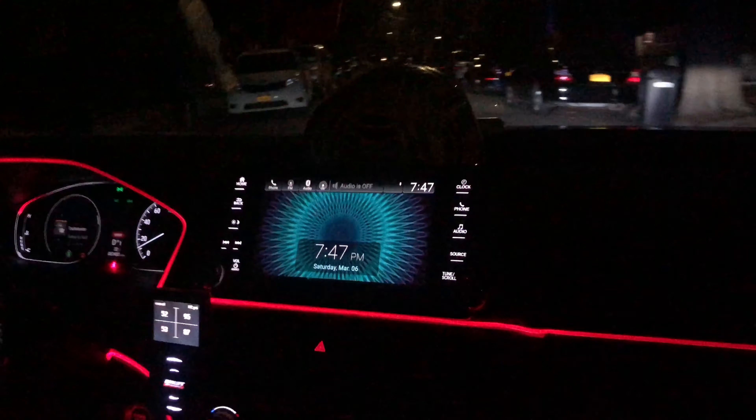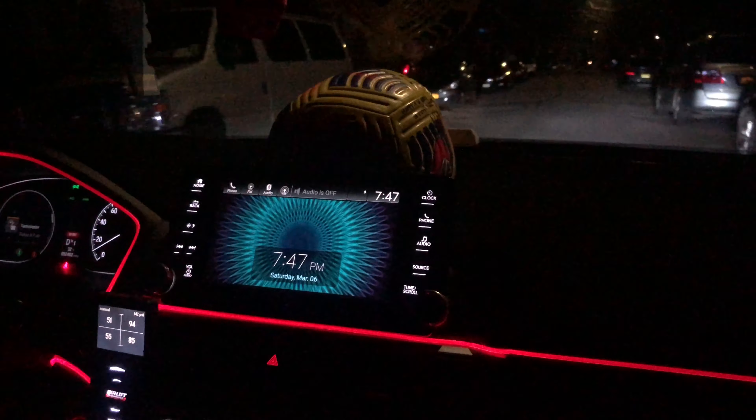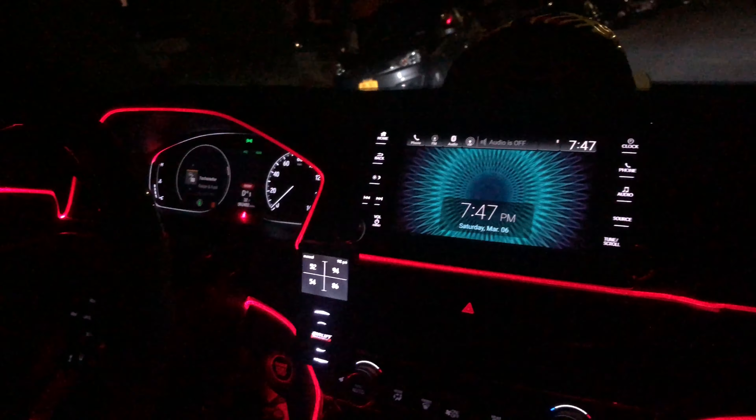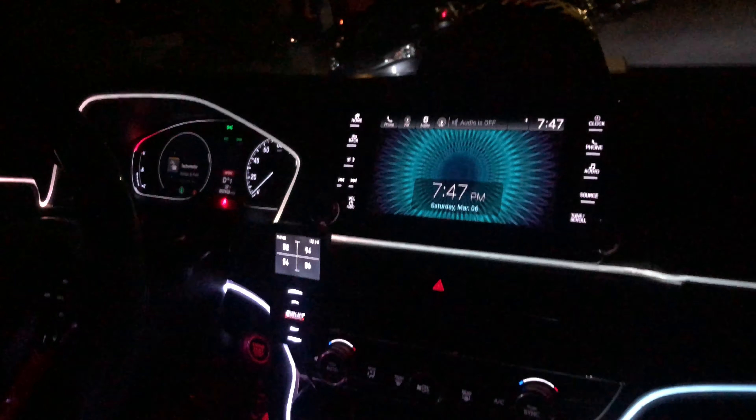It moves though, bro. It moves, man. That's nice. This is dope, bro — you've got all the lighting set up and everything, it's nice. Thanks for watching. If you haven't subscribed yet, please do so. If you are part of my viewing community, consider subscribing — I would really appreciate that, it helps me out.